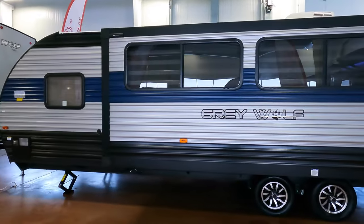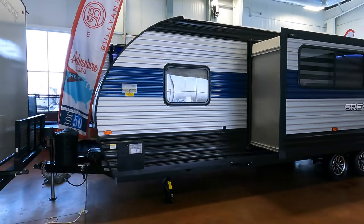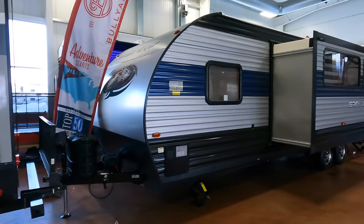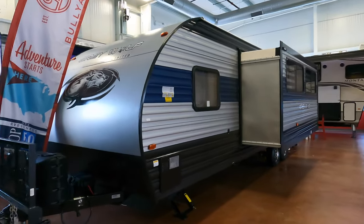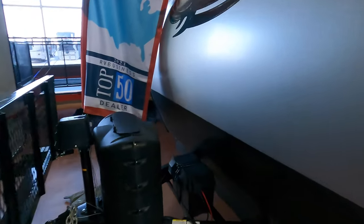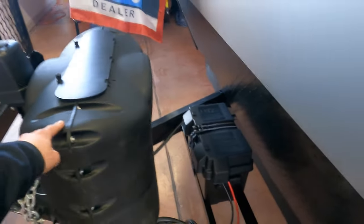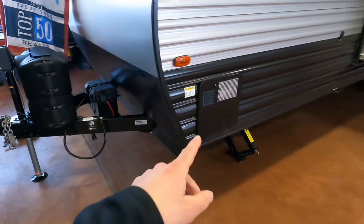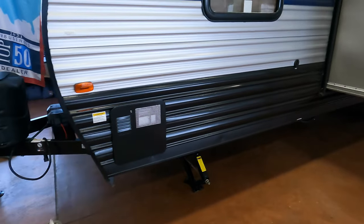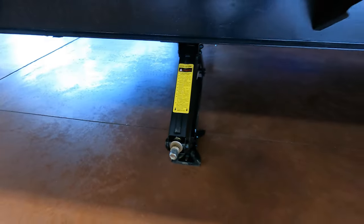This is a 2022 made by Forest River, whose Cherokees are the number one volume in sales — so obviously it's a good unit otherwise people wouldn't be buying it. Up here you do have your power jack tongue with two 20-pound propane tanks and your battery right in front of your rock guard, and there's going to be your six-gallon gas-electric hot water heater.